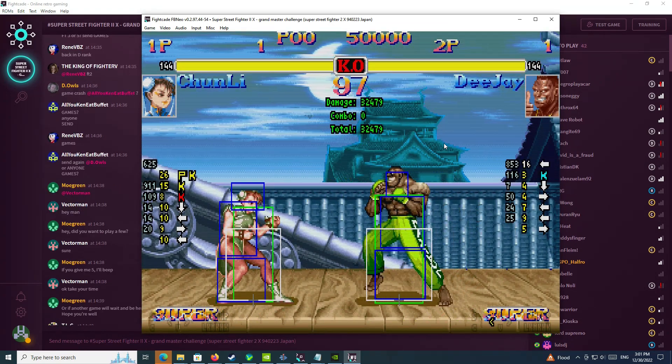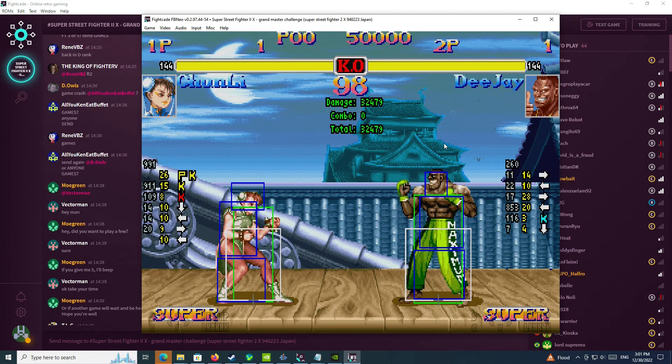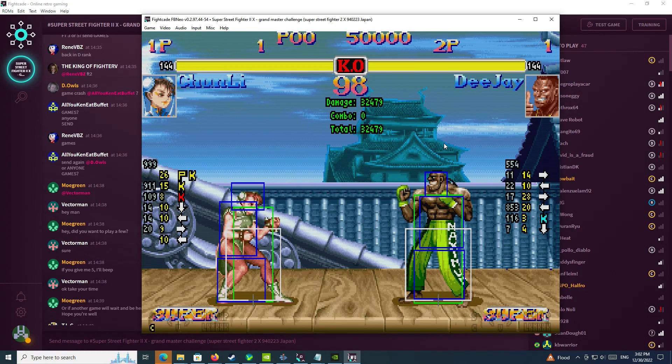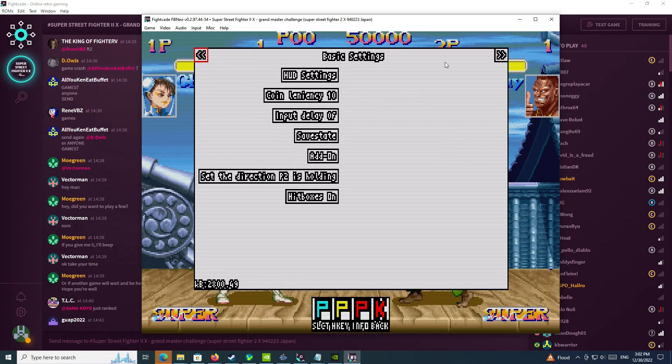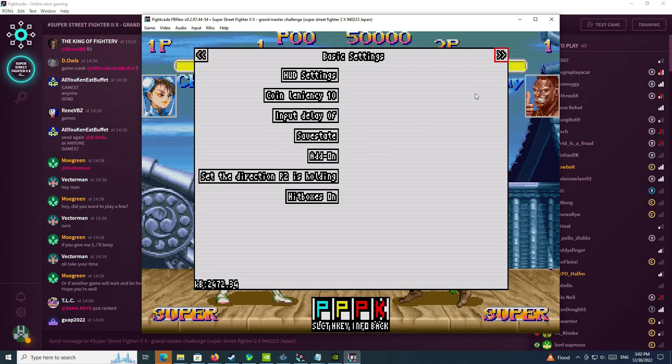So the first thing we're going to do is hit the coin button. Usually by default it's button 5. Hold it for about 5 seconds and then let go. So the menu comes up. And to record your dummy movements, we have to get to this particular arrow on the right side of the screen. You would use your joystick and highlight it — right now it's highlighted red on the upper right corner.